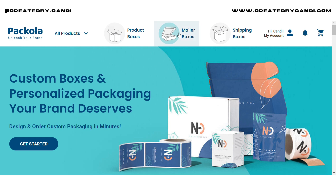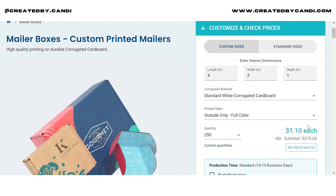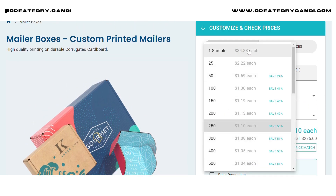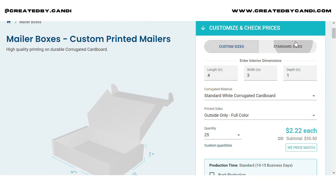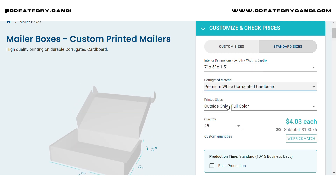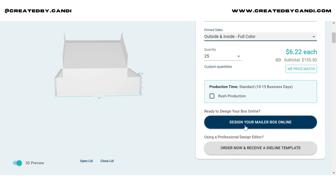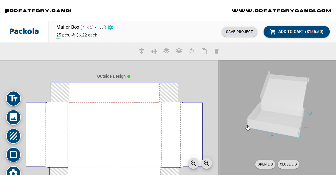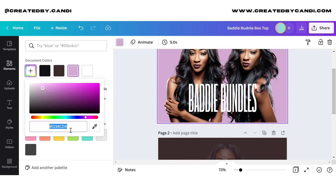Now we're going to go over to this website I found called Pacola. This could be a good website to use if you're a designer to get samples, and also a good website if you're a business owner who needs mailers. I picked the 7 inches by 5 inches by 1.5 inch design and you're going to see me pretty much upload the design that we just made.